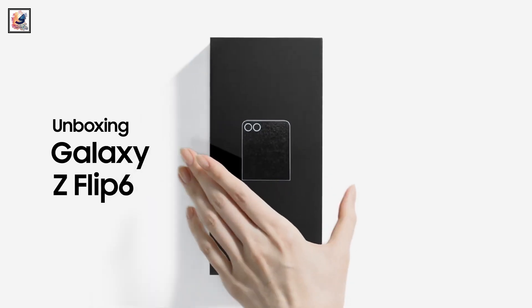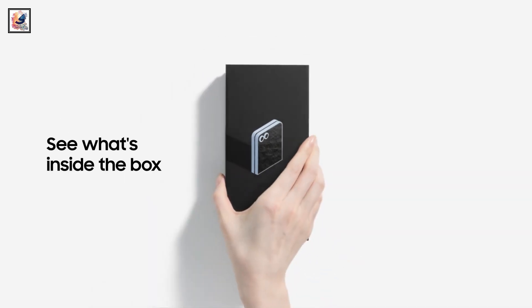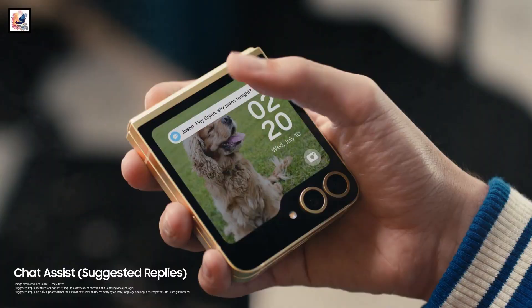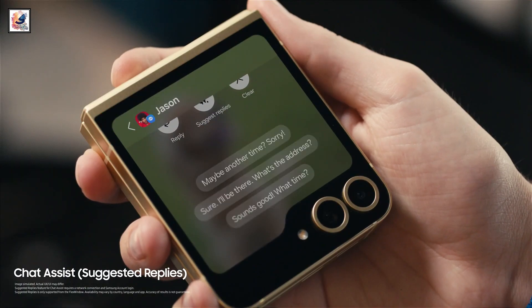Samsung unveiled the Galaxy Z Flip 6 at the Unpacked event in Paris. Priced at $1,100, the Galaxy Z Flip 6 will feature rounded corners, similar to its predecessor.